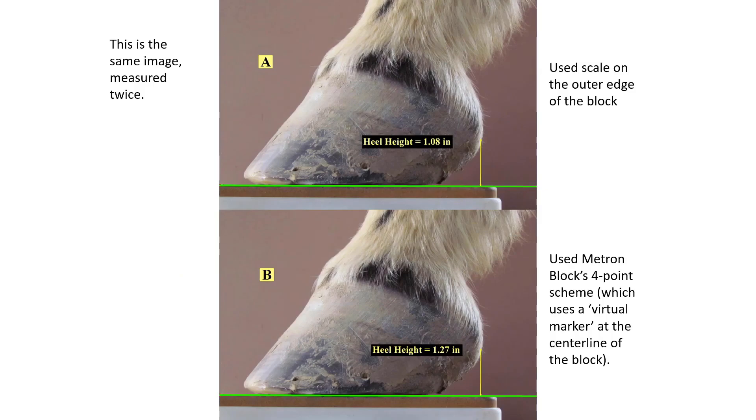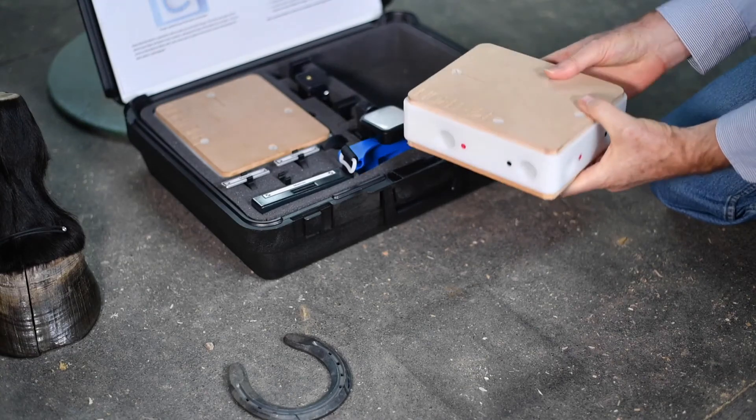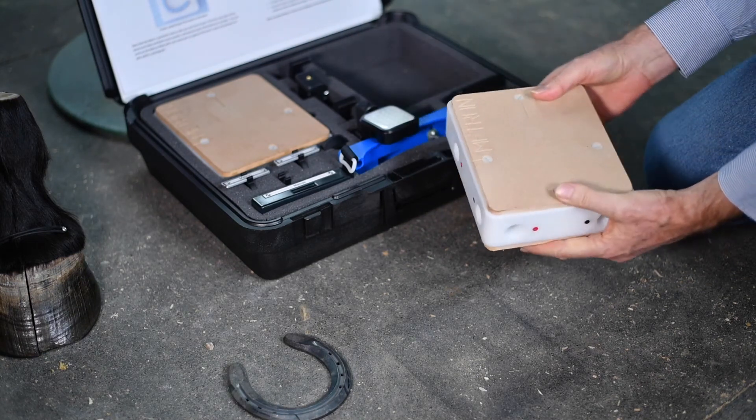What the Metron block does is use a unique four-point scaling system. By knowing two scale markers at two different depths from the camera, we can compute exactly a scale marker for the center line of the block, and now the blue line — which is five inches on the ruler — is indeed measured as five inches in the software. In image A, a ruler on the camera-facing side was used to calibrate, and in image B we used the Metron block. Method A underestimates the height of the heel. If you were a farrier trimming down the heel by a quarter inch, you'd want that to be an accurate measurement. Image B gives the true height, and it also has radiographic scale markers built inside metal parts.